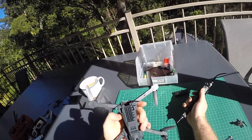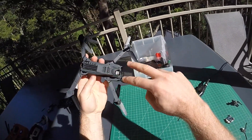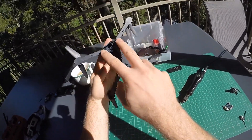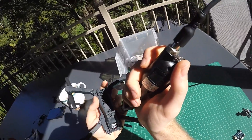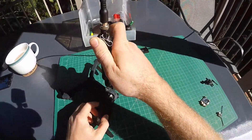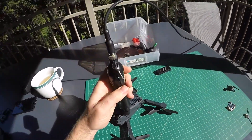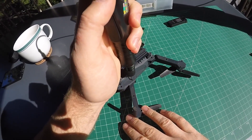For the first step there are only six screws to remove: two here, two here, and then two in the front. I've already skipped the two front ones so I only have the four in the back. Alright, here we go.